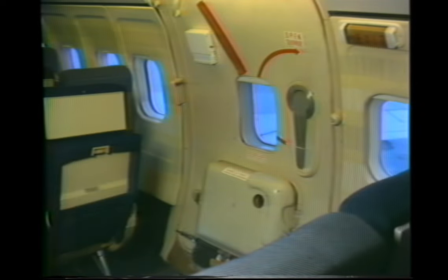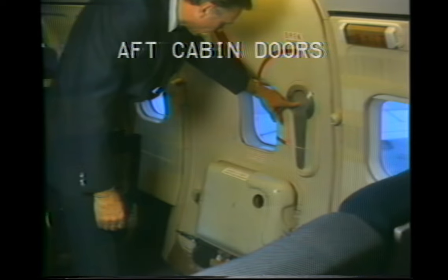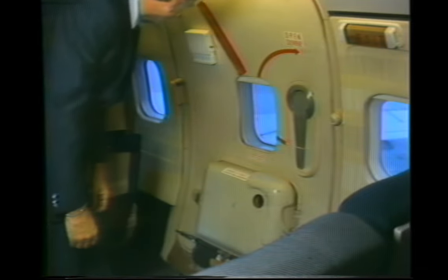The 231 and 231A aft cabin doors operate slightly different than the other 727 cabin doors. The rear door handle points to the floor when the door is locked closed. To open, pull in on the handle, rotate it to the full up position, and push the door out and forward until it locks open.